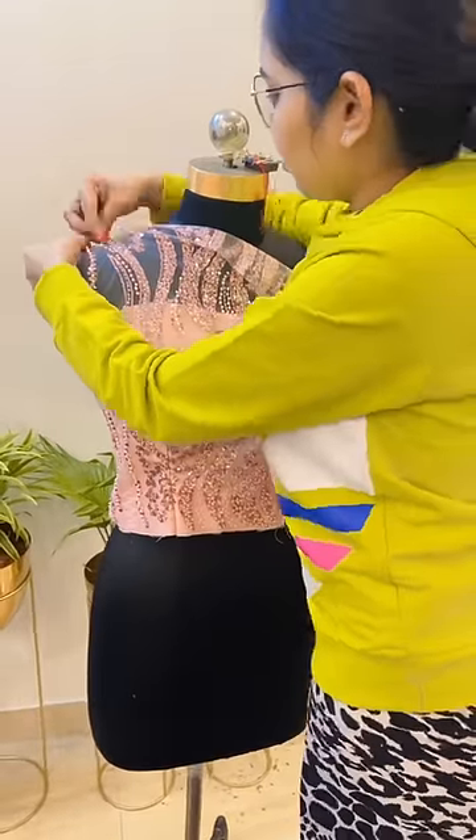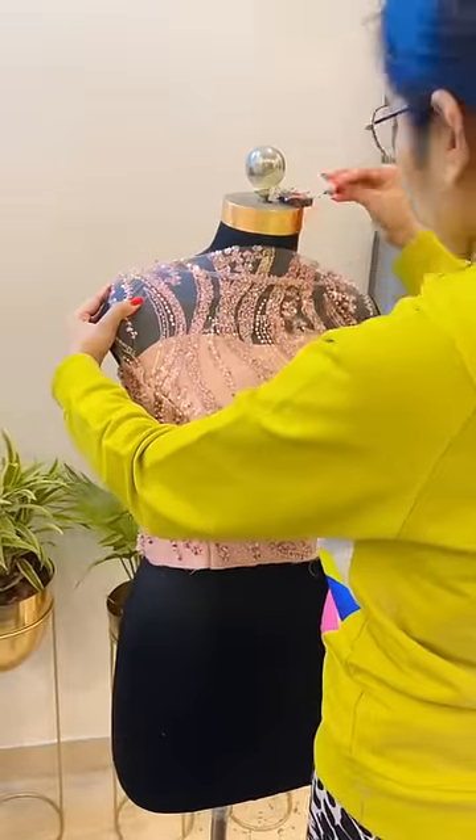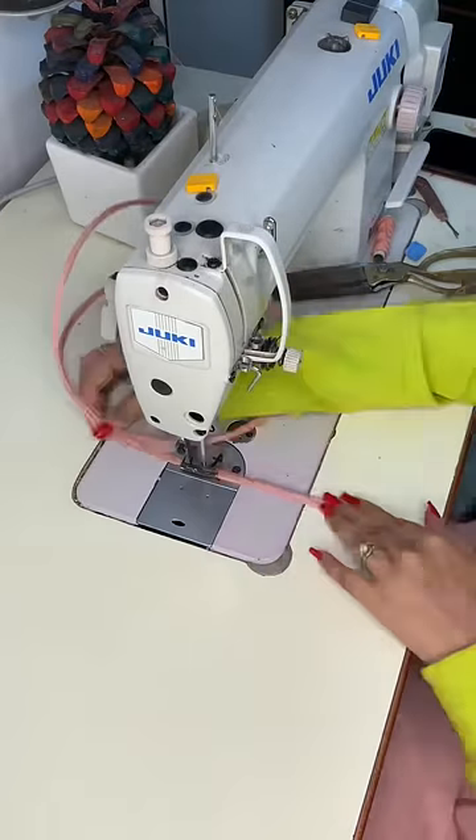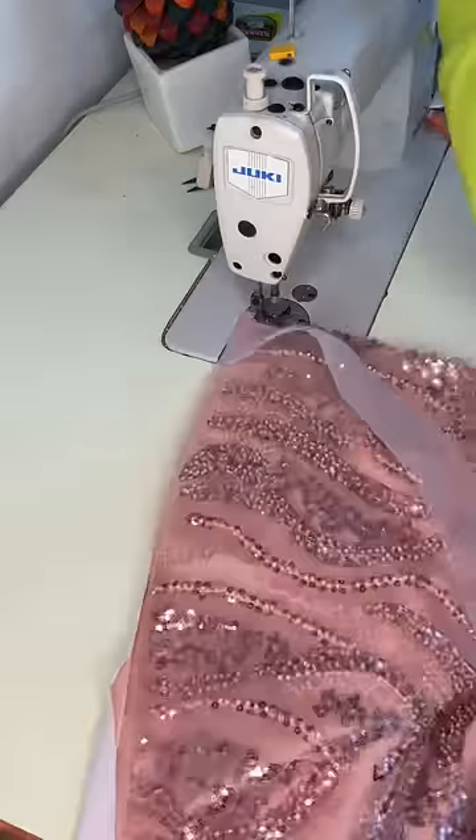This is a short video, so I will show it briefly. Here we are doing wrapping, because without wrapping our neck will not be prepared. Here we are putting the boning and pad on the bottom.